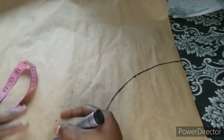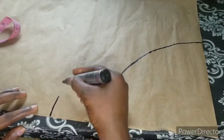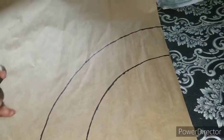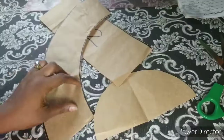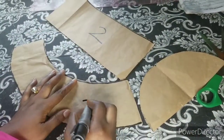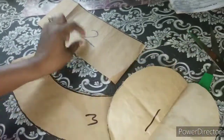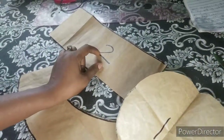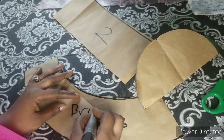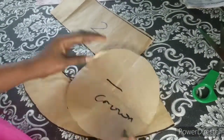Connect the points and cut it out. Now let me label the three pattern pieces: the first is the crown, the second is the middle part, and the third is the brim.